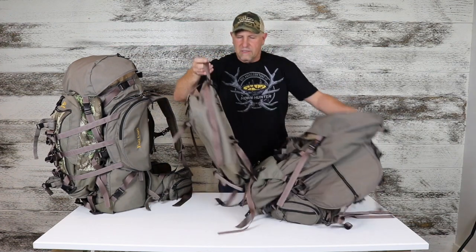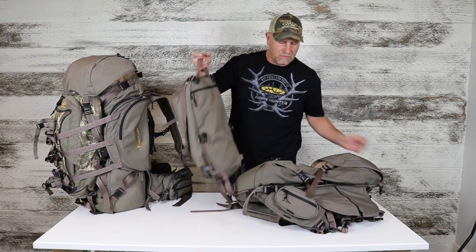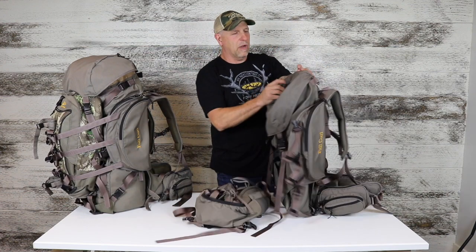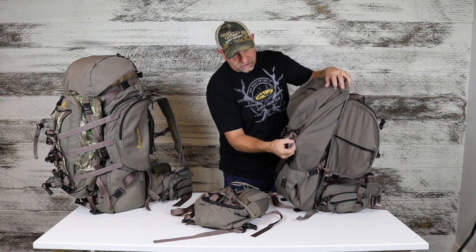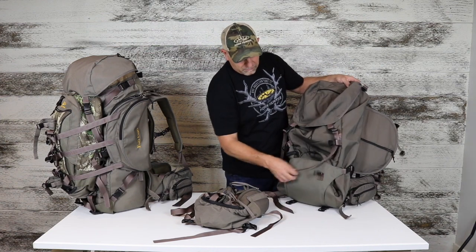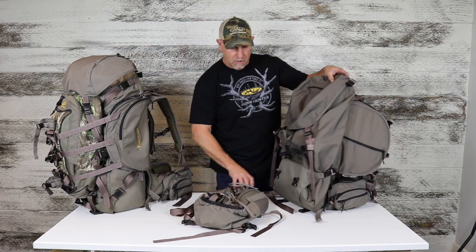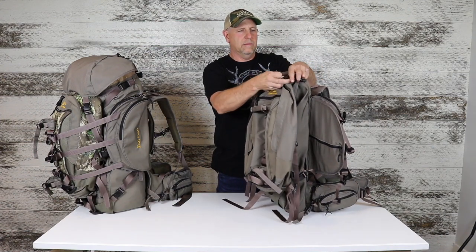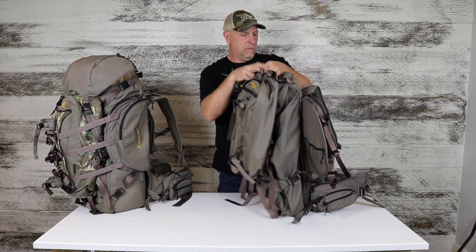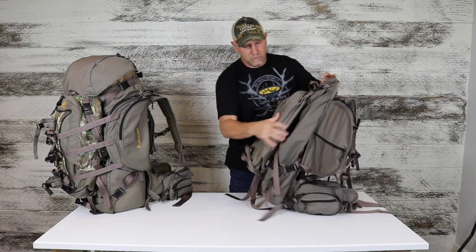This day pack has two connection points at the top, two in the middle, and two at the bottom — very simple. We've got two buckles at the top corners, two in the center, and two at the very bottom. We take the day pack, snap it in at the top corners on each side, and it's now hanging and supporting its weight.